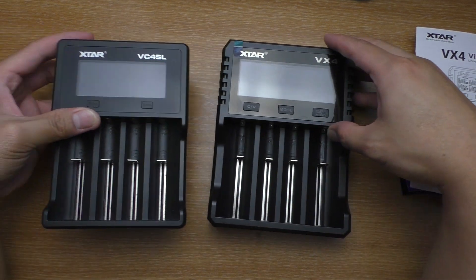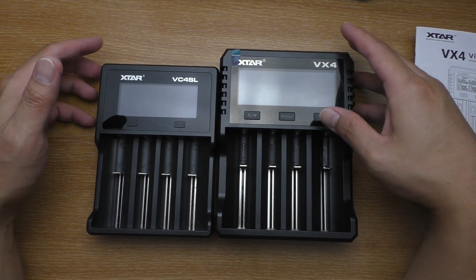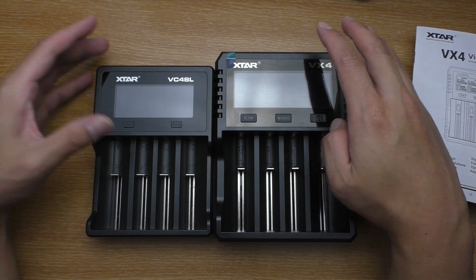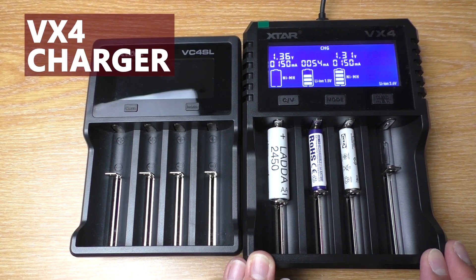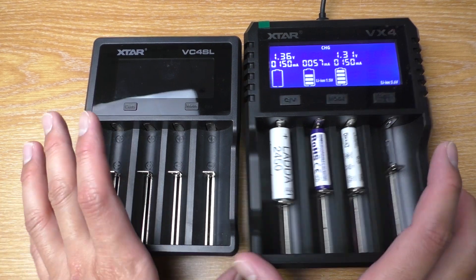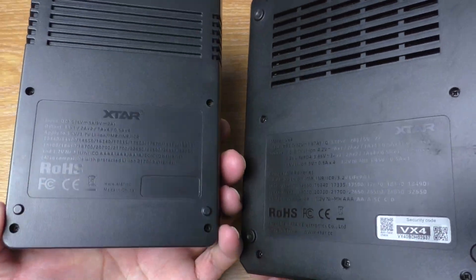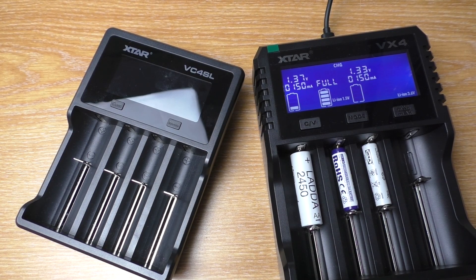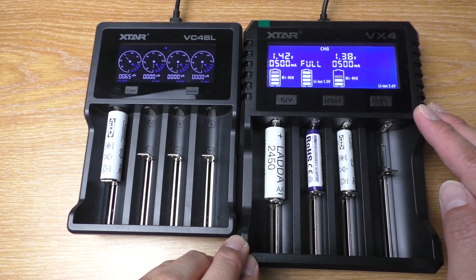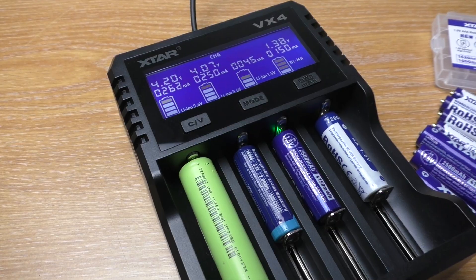Here's the VC4SL I'm using. It is substantially bigger than the VC4SL. Let's get the negatives out of the way first. Despite it being bigger than the VC4SL, it still supports the same battery sizes, with the 32650 being the biggest one. And even though it now uses USB power delivery, it still outputs the same power as the previous version. They also cut the internal resistance indicator out of the VX4. And that's pretty much it.